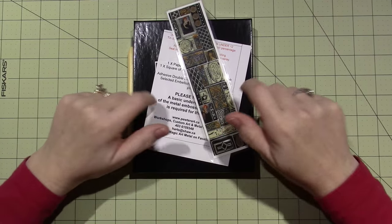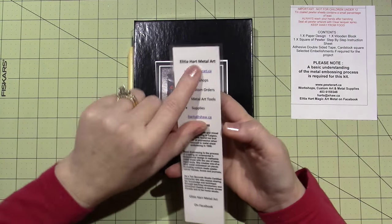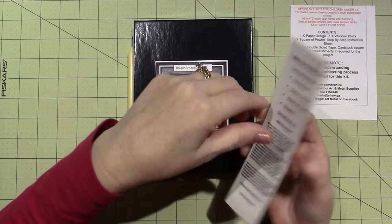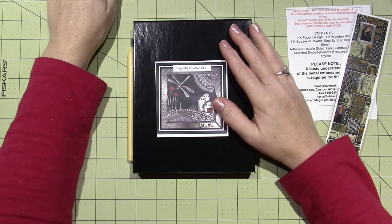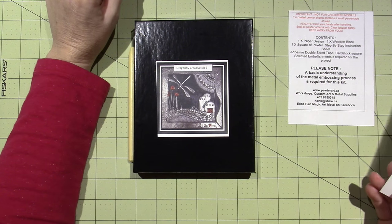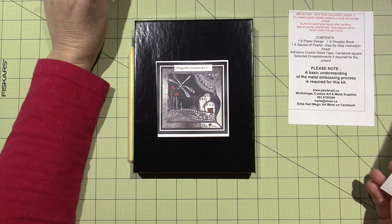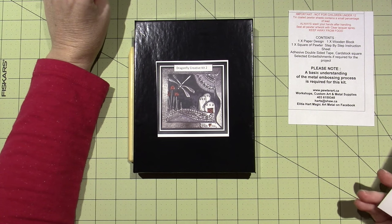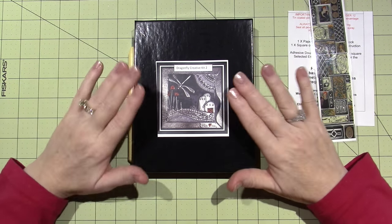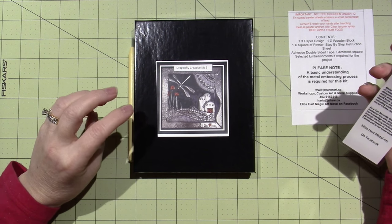I just wanted to come and share — I got my kit. This is a kit that I ordered from Alicia Hart Metal Art. I'll put the description in the description box. It came from Canada. She's also kind of like a representative for 10 Second Studio — as a 10 Second Studio Certified Instructor. They have videos on YouTube. This is from her website, which is pewterart.ca.